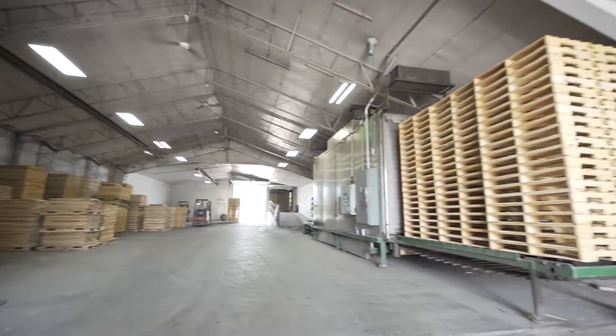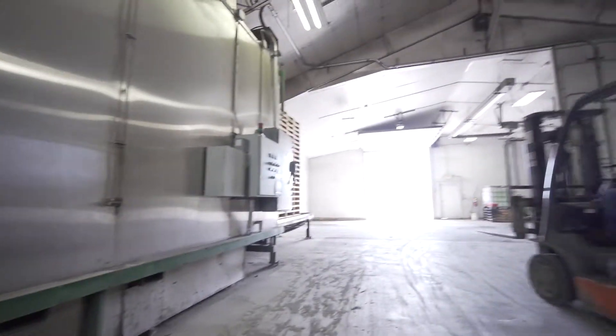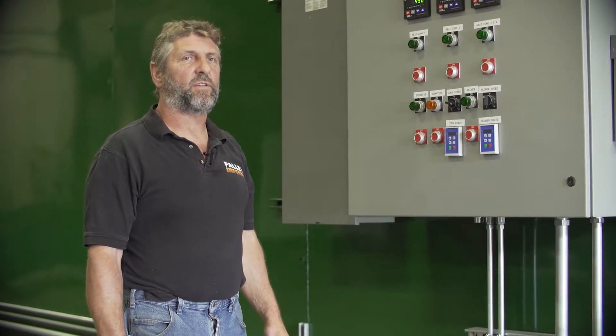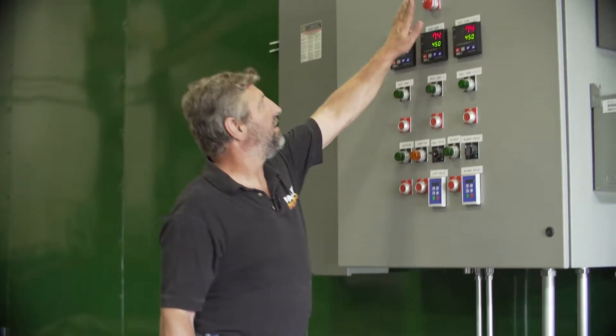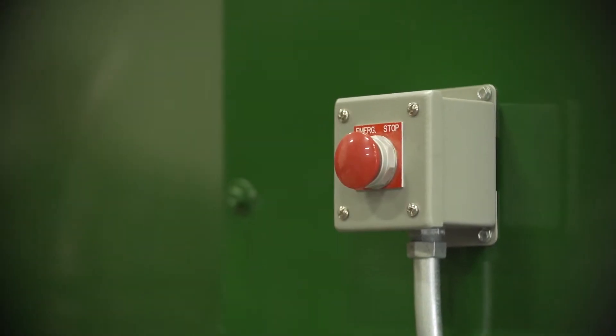Our machine can be positioned so that the in-feed is on the left or the right — we will do whatever fits best in your building. In the event that you need to shut the machine off in an emergency, there is a stop button right on the top of the cabinet. There is also one located on the other end of the machine. It will stop all power.